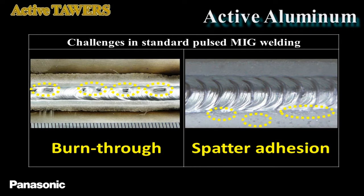In addition to conventional pulse welding, AC pulse welding was developed to reduce heat input. However, in AC pulse welding, changes in wire extension cause spatter adhesion, and heat input into thin plates causes burn-through.